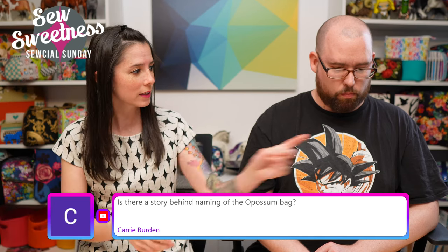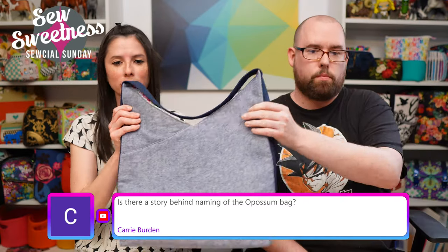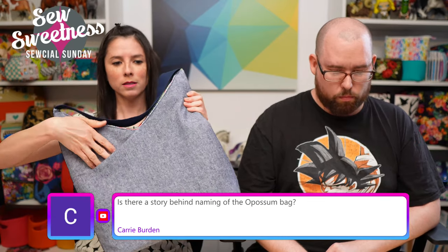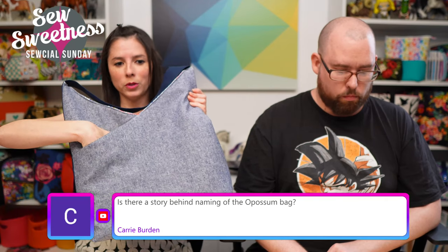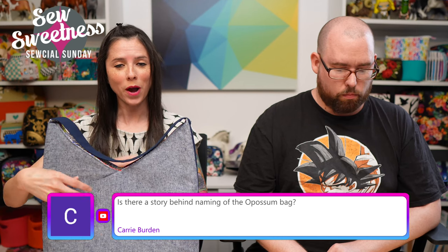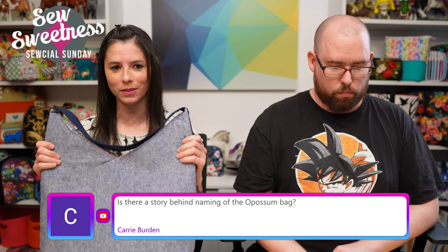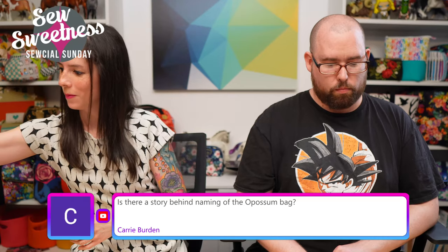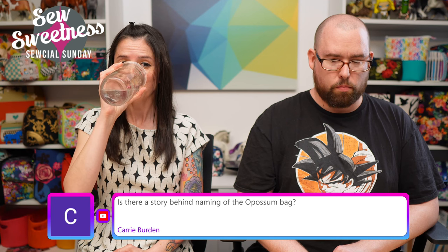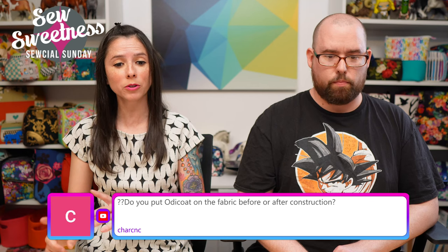Carrie asks: is there a story behind the naming of the Opossum bag? The bag has a pocket on the front and back to put things inside, so the naming came from the opossum — the animal with the pouch that carries its young when they're really little.